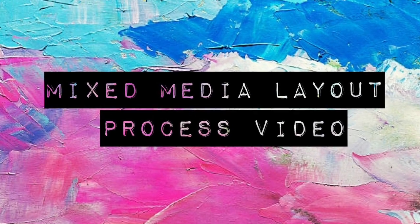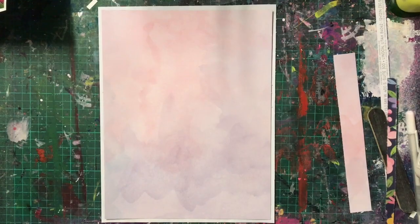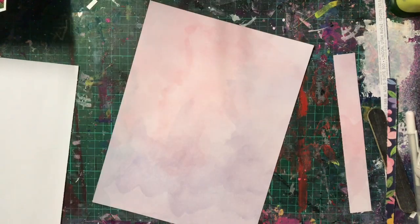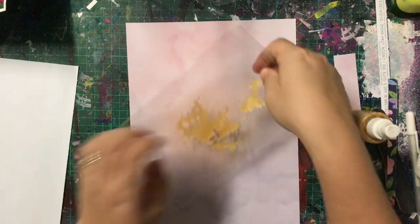Hello lovelies and welcome to today's video. This is a video that I did using my May Kitaholic Kits. This kit is actually the one we're using over on the Kitaholic's Facebook page and YouTube, but I had an extra layout so I thought I would share it with you.